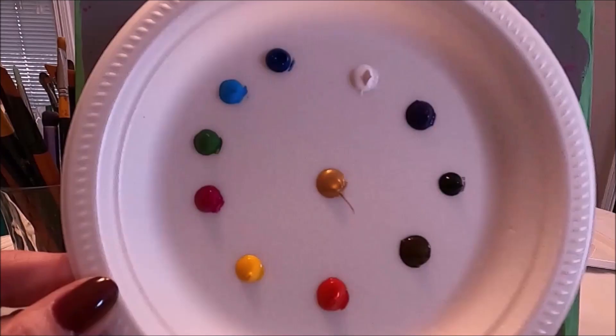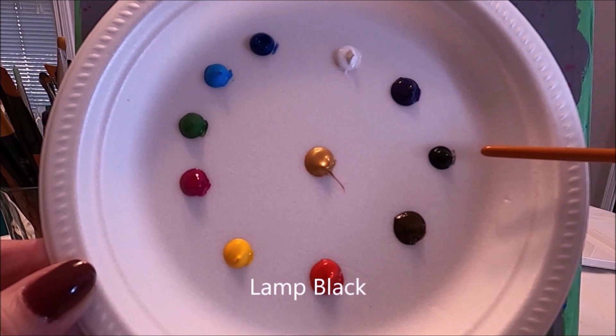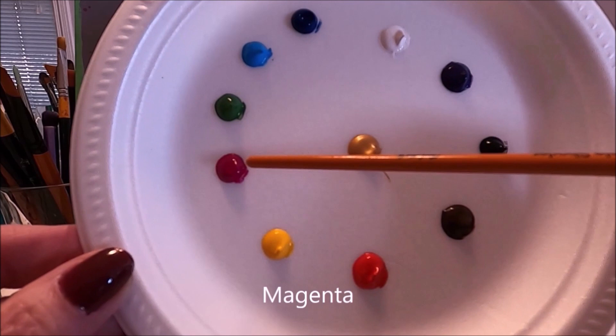The colors that I'm using today are titanium white, purple, lamp black, burnt amber, vermilion, yellow deep, magenta, sap green, cerulean blue, talo blue, and gold.